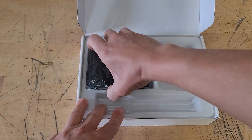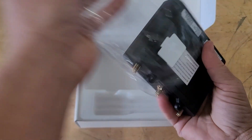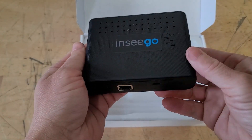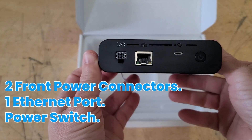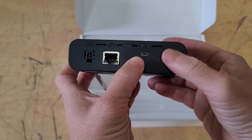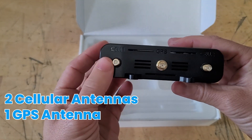Grabbing the device itself, it feels pretty good — very well built, nice feel, very sturdy build for sure. Right on the front there, we have our power connector, ethernet port, micro-USB, and our power button. You can power through micro-USB and the power adapter too. It also has power over ethernet through the ethernet port, which is very nice.